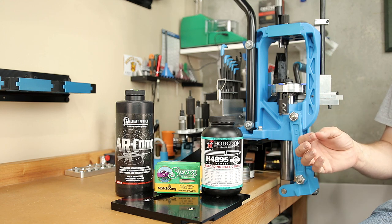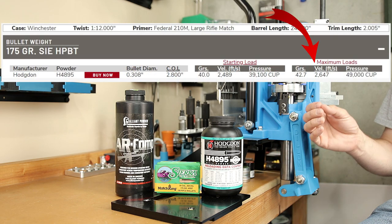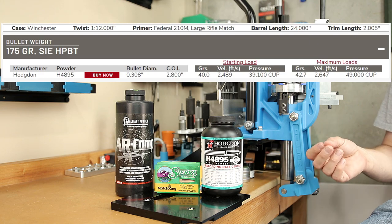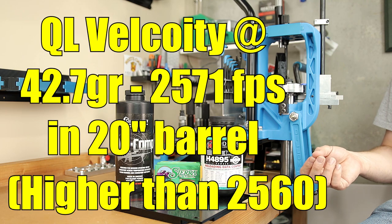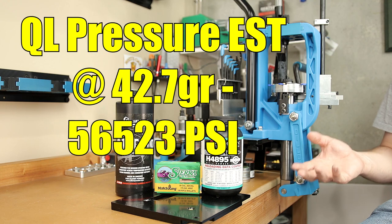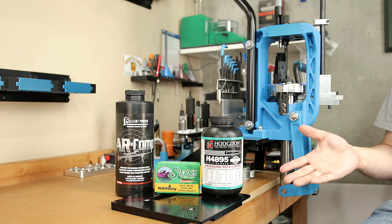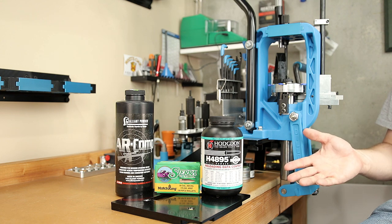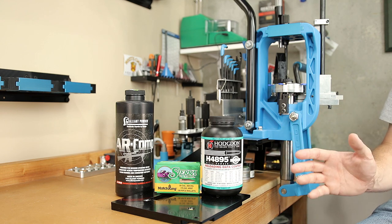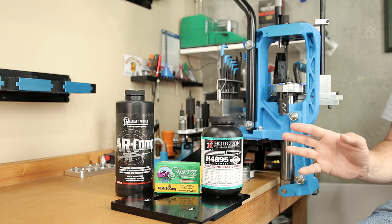Besides Sierra's data, we're also going to look at the Hodgdon website since they make the powder. At 42.7 grains, their estimated velocity is 2,647 feet per second at max. Putting that into QuickLoad, it estimates our velocity higher at 2,571 feet per second, but only at an estimated case pressure of 56,523 psi. This is a 62,000 psi case, so if QuickLoad is to be believed, we're leaving velocity on the table. Trusting the manufacturers, our max on H4895 is going to be 42.7 grains.